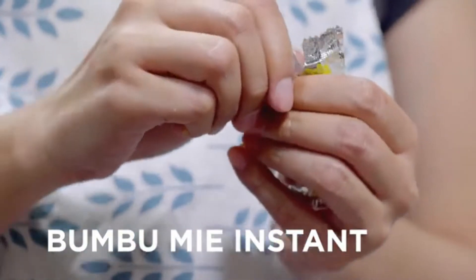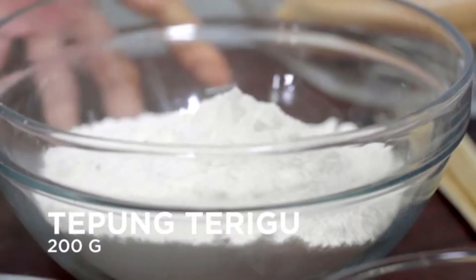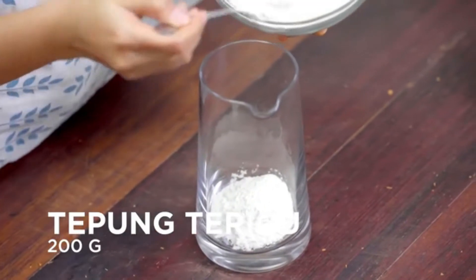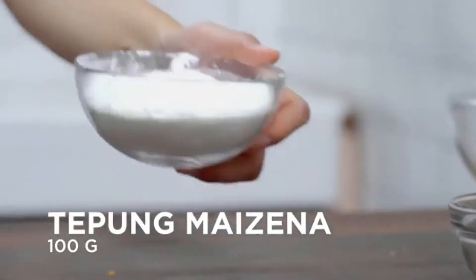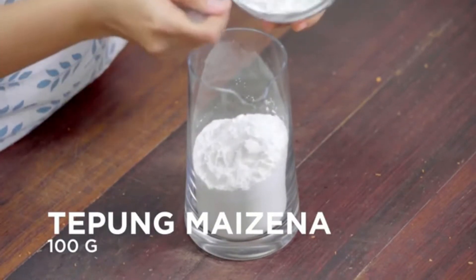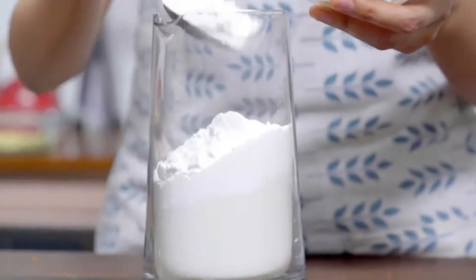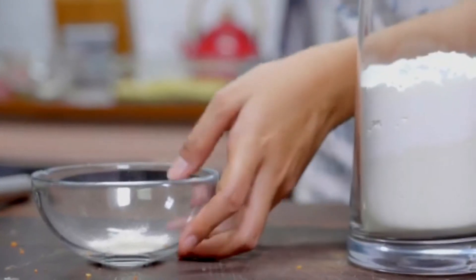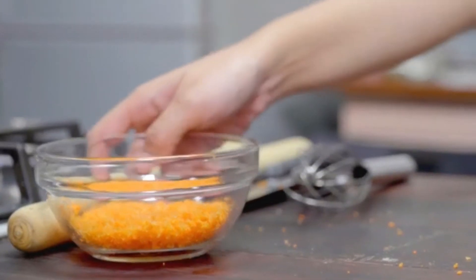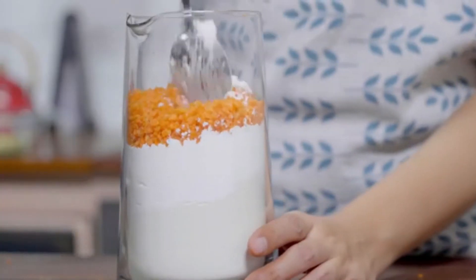Bumbu mie instannya kita buka, terus kita campur sama adonan tepung. Oke tepung terigu, tepung maizena, bumbu mie instannya, wortel. Oke kita aduk dulu.